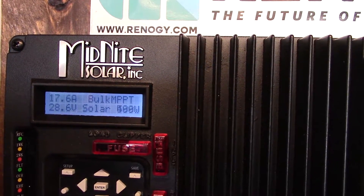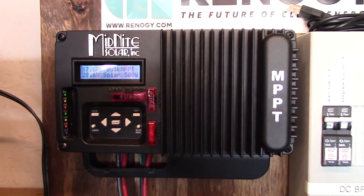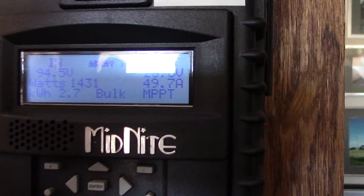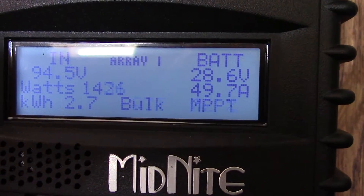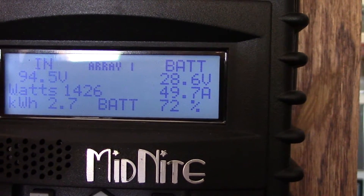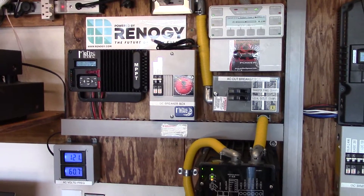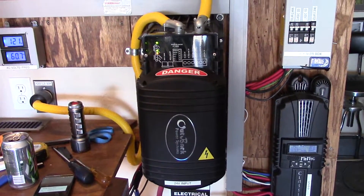Pretty cool, huh? Stay tuned — I've got some more stuff going. I still have to mount those panels back there, but I'm really digging this power. This is winter too. Look at that — I'm almost in float. It goes into float at 29 volts. It's just noon right now, regular noon. All right guys, thanks for watching. I'm going to upload these.